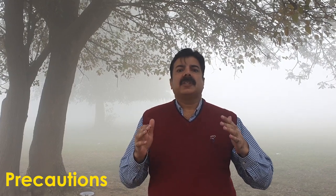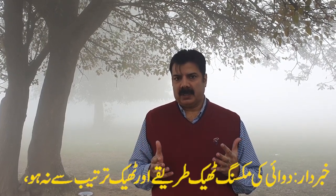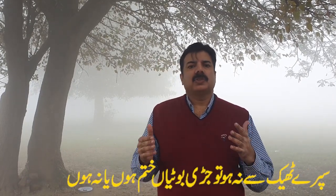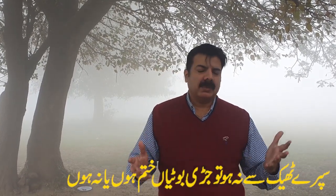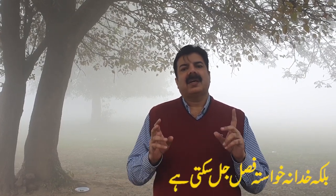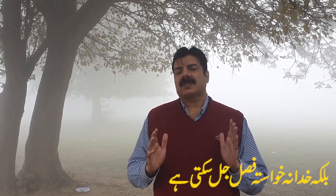اسپیشلی یہ جو سلفونال یوریا گروپ کی جڑی بوٹی مار زہریں ہیں، ان کا کیا ہوتا ہے کہ یہ چوڑے پتے اور نیرو لیف دونوں قسم کی جڑی بوٹیوں کو مار دیتی ہیں۔ ان کیمسٹریوں کے لیے خاص احتیاط کی ضرورت ہے کہ ان کی مکسنگ کا بہت خیال رکھنا پڑتا ہے۔